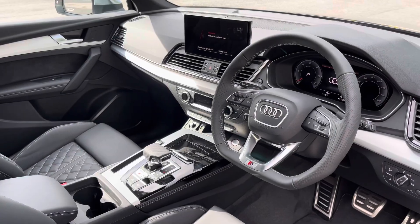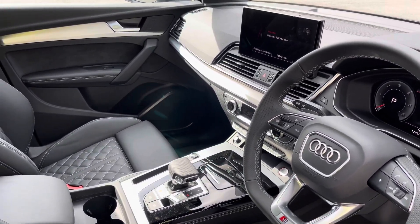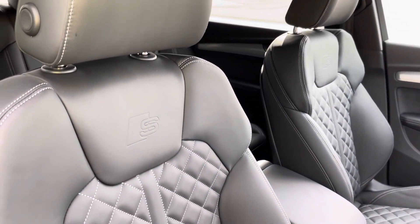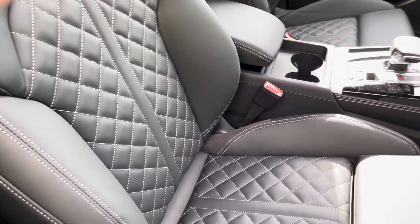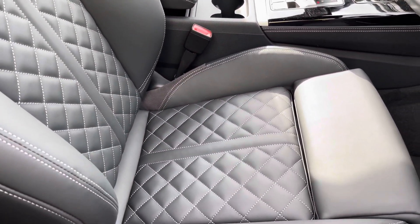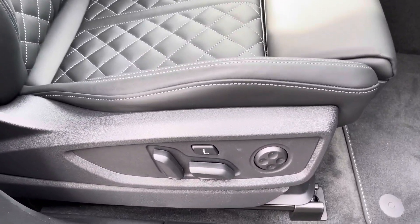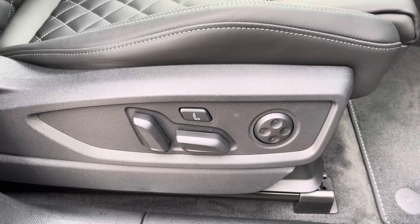In the front you'll find a flat bottom three spoke leather multi-function steering wheel with brushed aluminium inlays. There's fine Nappa leather upholstered front sports seats which are not only plush but also really comfortable and supportive, especially on long journeys. They're electrically adjustable and include four-way electric lumbar support and a massage function.